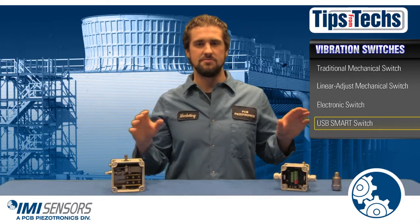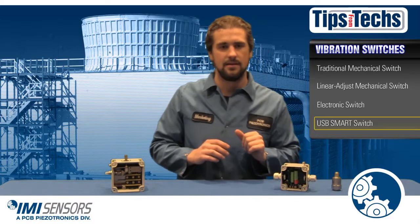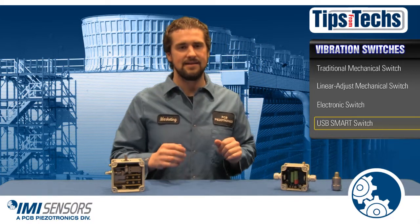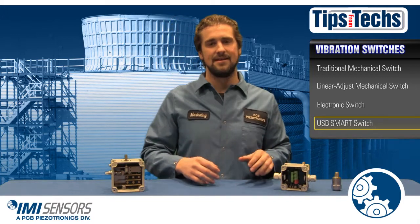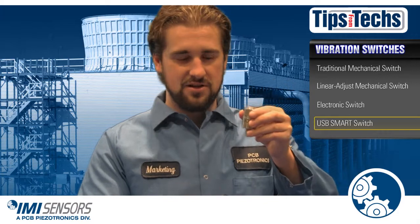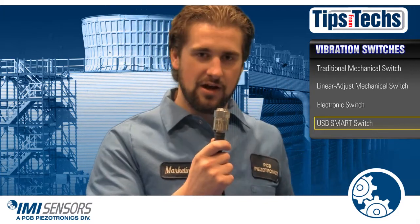The smart switch does not have screw and dial pots like the electronic switch — it is all programmed on your computer, which means you get more reliable and more consistent results. Vibration limits can be programmed in units of velocity, and its two-wire operation makes it easier than any other switch on the market to replace. Smart switch: wire to your PLC, good to go.